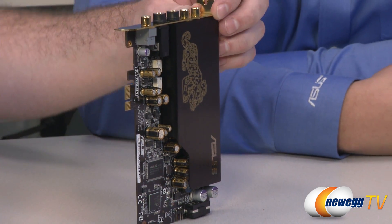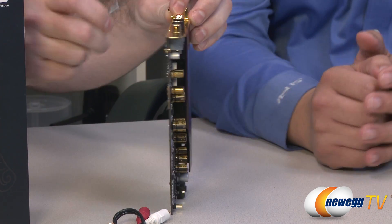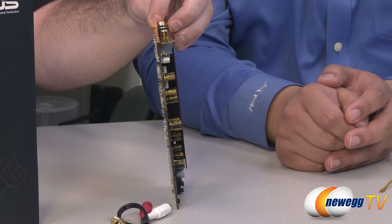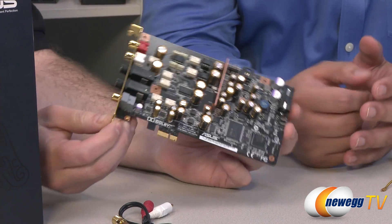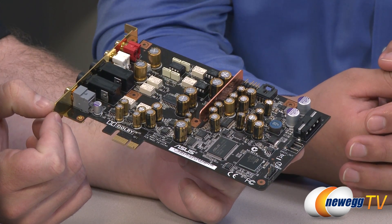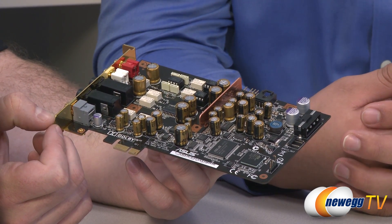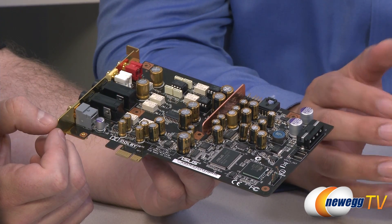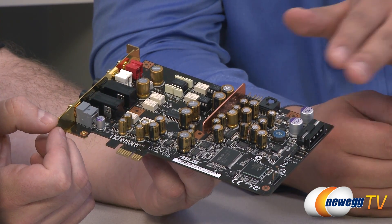Now let's talk about the actual design and layout of the card. You can see it looks really complex, with a lot going on — that's due to the high-end componentry. We have a Texas Instruments Burr-Brown PCM 1792A DAC — a 24-bit audio DAC with a 124 dB signal-to-noise ratio. That's an outstanding core component in terms of bringing sound quality up. It's powered in conjunction with other high-end components such as the Nichicon audio-grade capacitors.